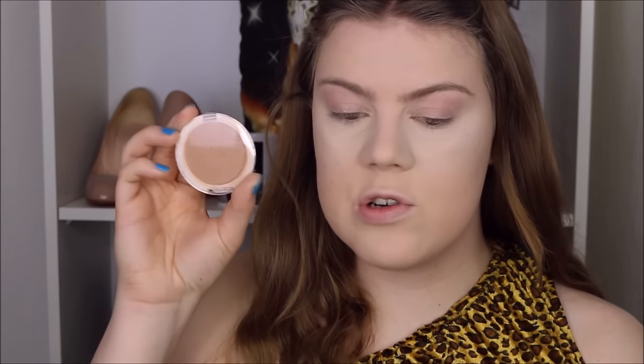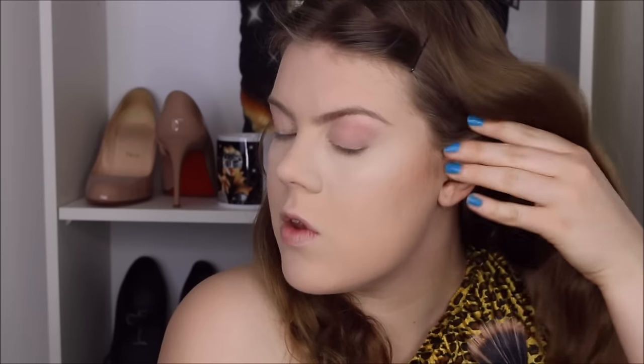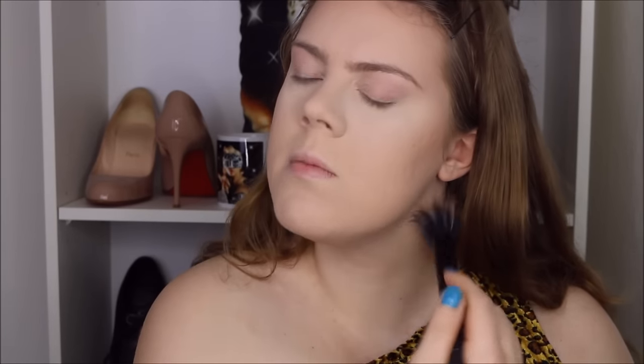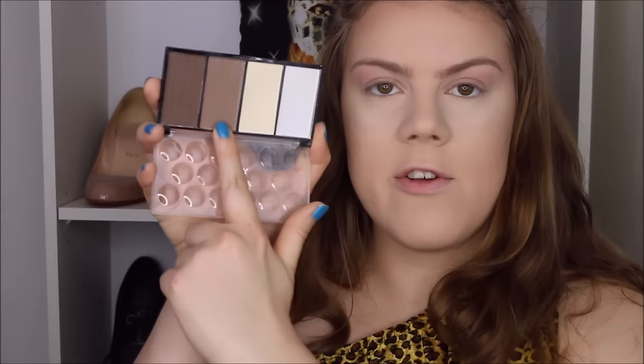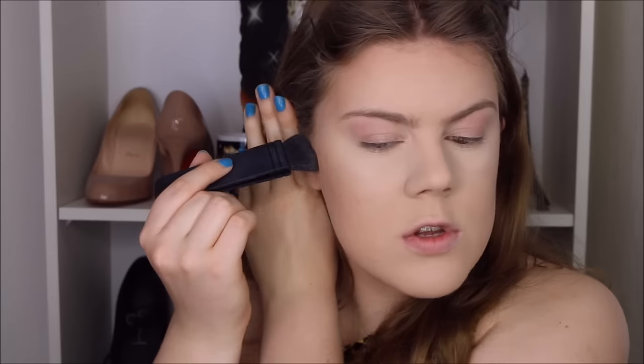To bronze up my skin I'm going to use the ELF powder in the color Honey, using my ELF dibble brush as always. I start from the back of the cheekbone and blend down towards my lips. With this product I like to do two layers. I do the forehead and bring it all the way down to the temples on each side, then another layer and a little bit along the jaw. I go back into my Born Pretty Store contour and highlight palette and use the lightest brown color with my NARS Eater brush — it really chisels out your cheekbones.